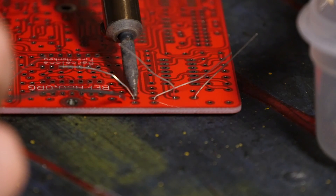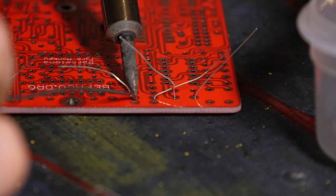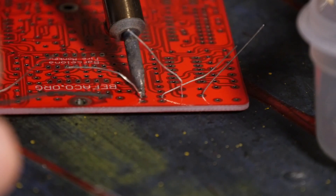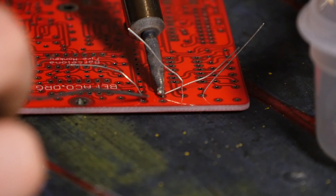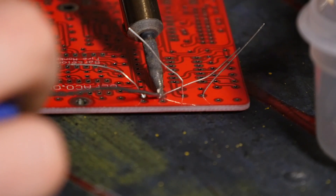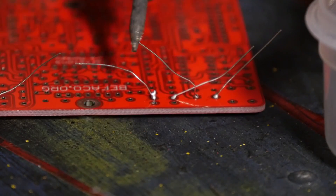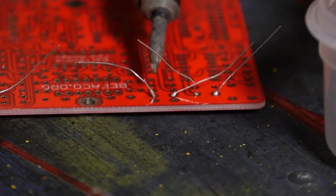I get the soldering iron and put it on the actual resistor pad, get a bit of solder, pop it on the soldering iron, let it heat up, and let it make a nice blob. Do the same on the next pad — a bit of solder on the iron and on the pad. If one isn't looking too good, just re-wet it.